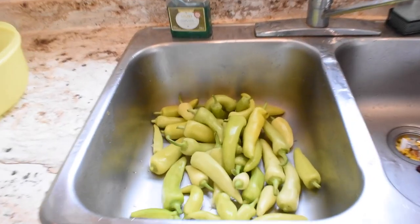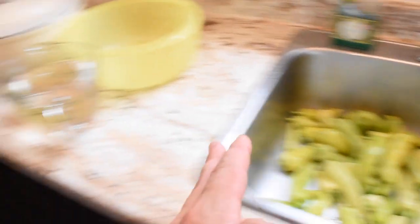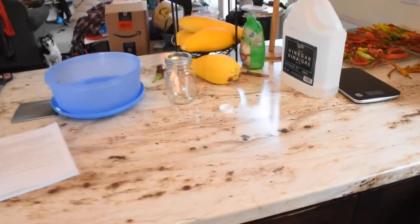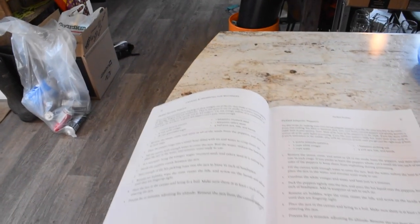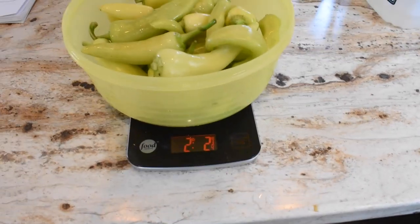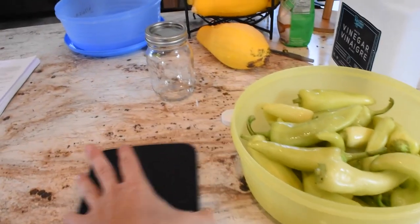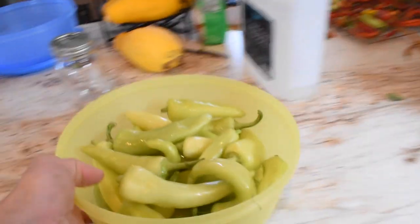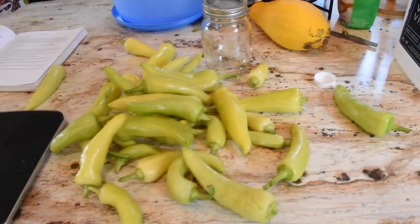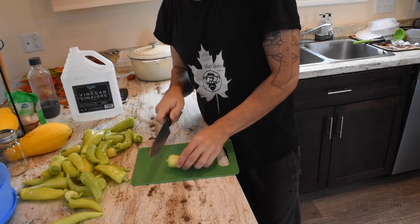The first order of business is obviously pick your peppers and get them all washed up. We've got them washed up, so next we're going to get them over here on the counter and start cutting them up. The recipe is calling for one pound of banana peppers, but we have a little over two pounds — 2.2 pounds. We're going to de-stem them and then cut them into half-inch slices.